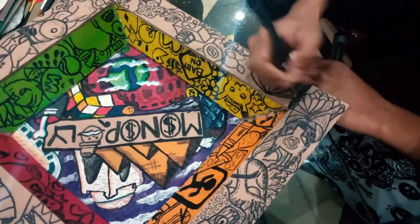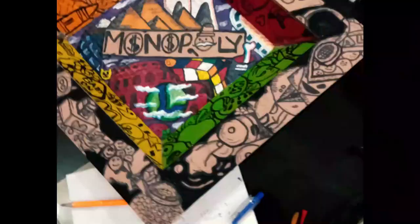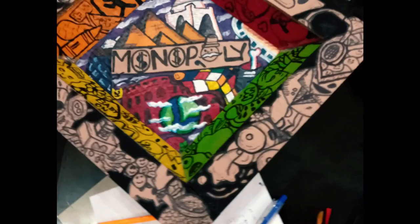We will be painting this black. Another doodle done. And now we need to make the sides.